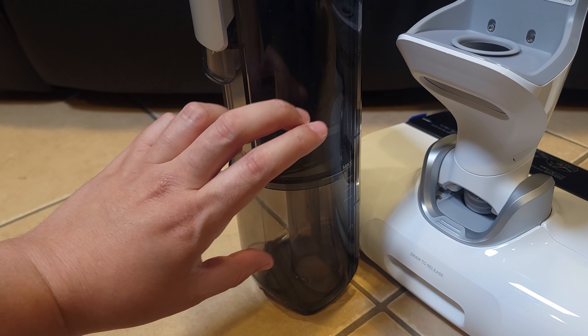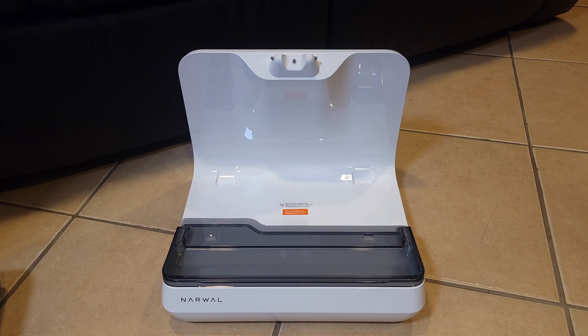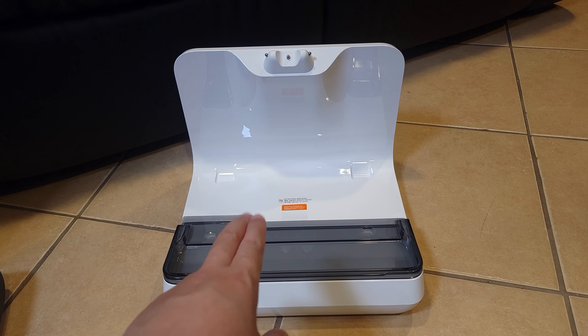Taking a look at the vacuum itself, this is definitely a nice and modern looking vacuum. I love the white and silver theme and as you can see it also has a built-in color screen which gives it a futuristic look. Overall it kind of reminds me of the robot Eva from the movie WALL-E.